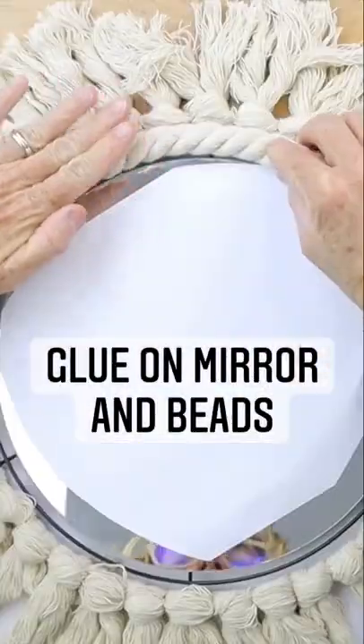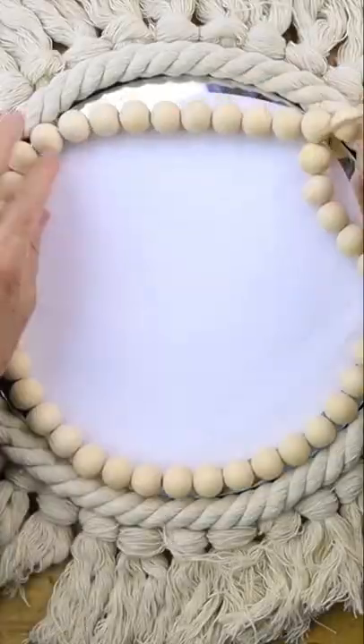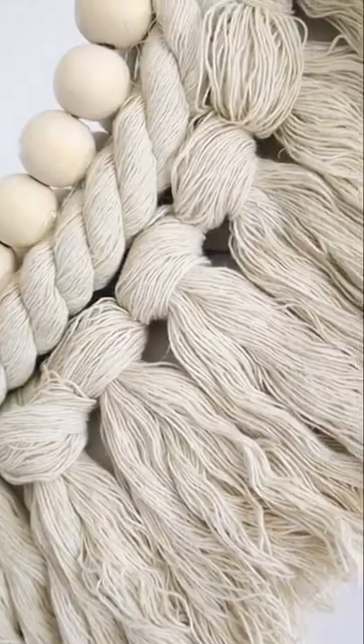Cover the remaining wreath form with some rope. Finally, glue on a line of wood beads and you have a boho chic mirror.